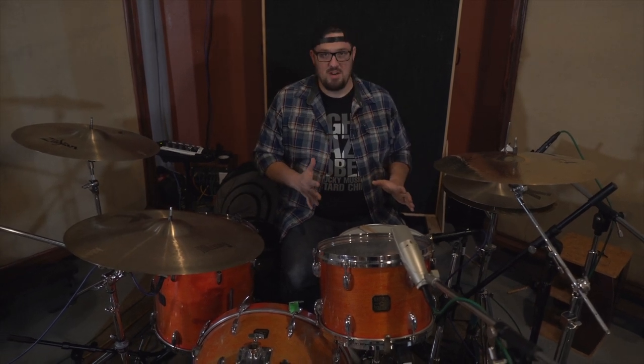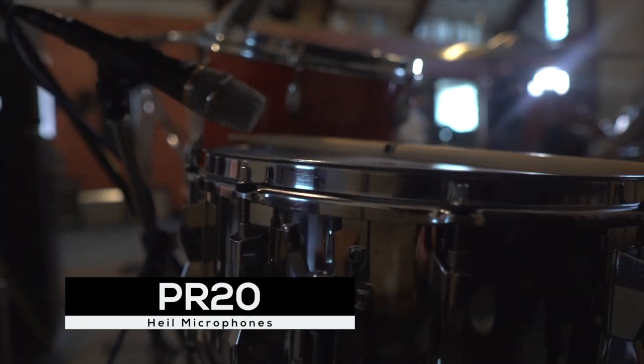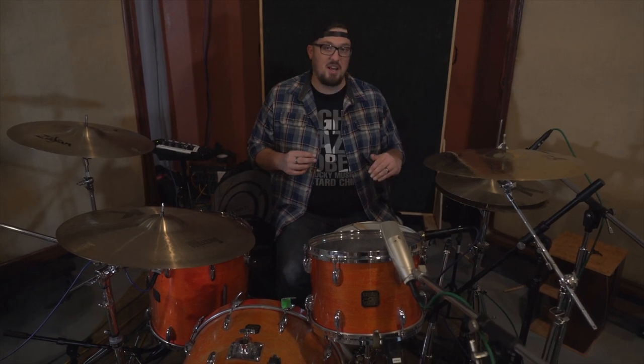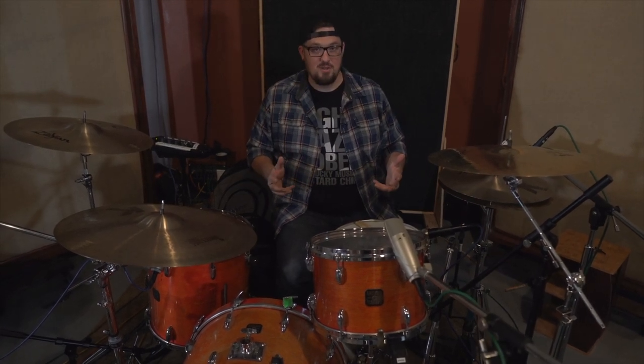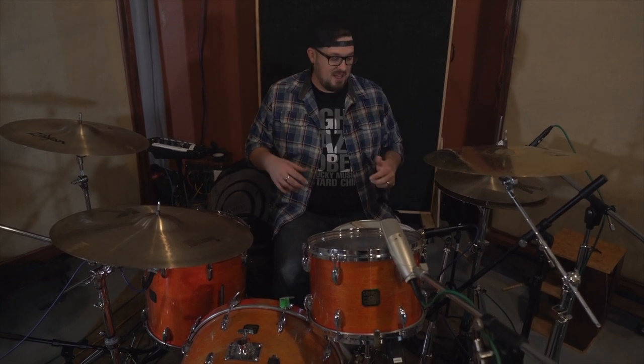For the top of the snare drum, I'm using a Heil PR20 — it's a dynamic microphone. It sounds really good. It has good rejection at the rear, so it's great to place underneath that hi-hat and gives us a nice punchy snare drum sound from that top head. We can crank a lot of top end into it, and you'll see when we go to the tracking section that there's a lot of top end on the EQ on the console, but we're not getting a ton of hi-hat bleed making the top snare mic into a hi-hat microphone.